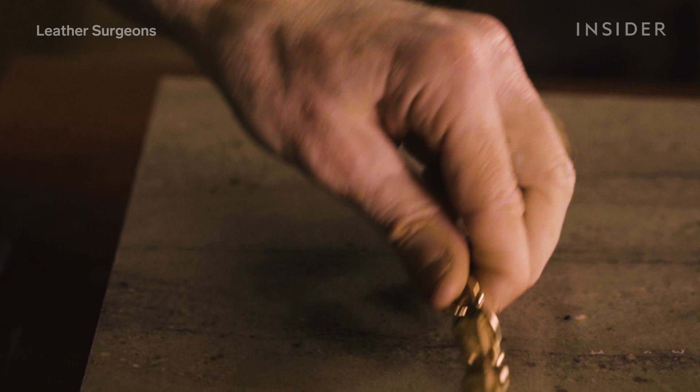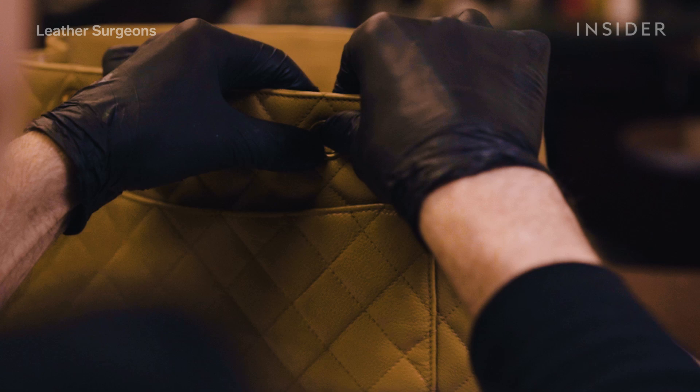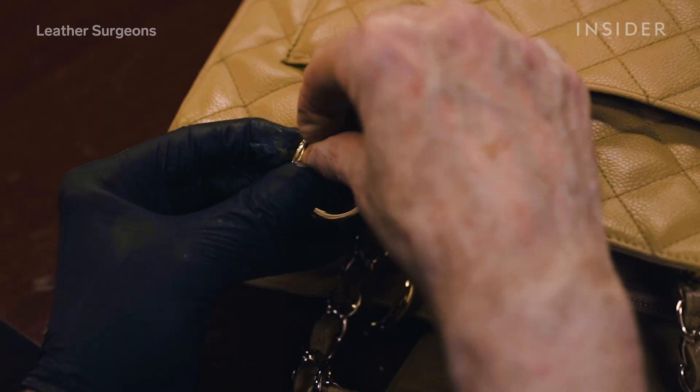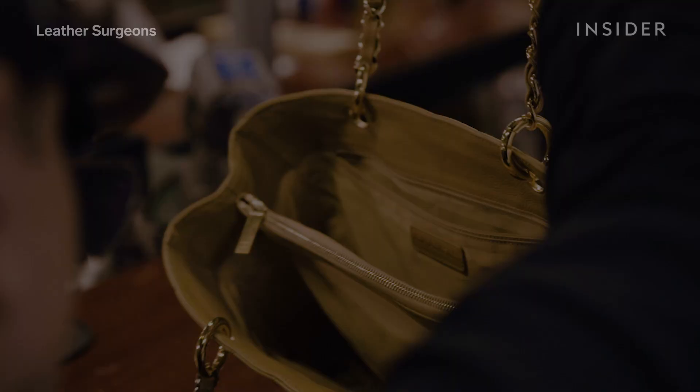I think that we have a circular economy. It gives somebody who otherwise couldn't afford to buy a bag at retail a chance to buy it in the secondary market, have us restore it, and carry it until they're ready to pass it on to somebody else. There's no reason why that bag can't last forever, really.